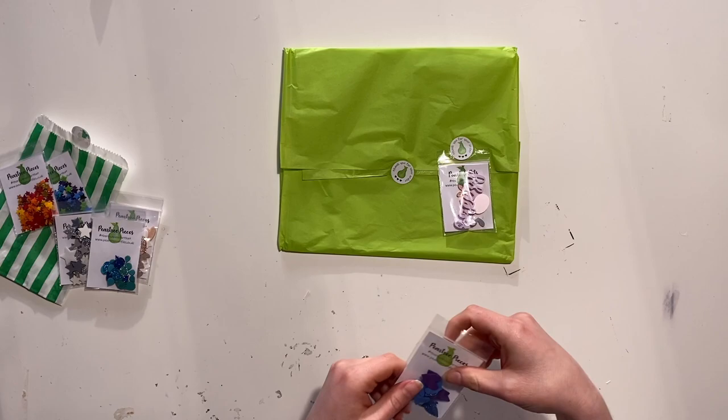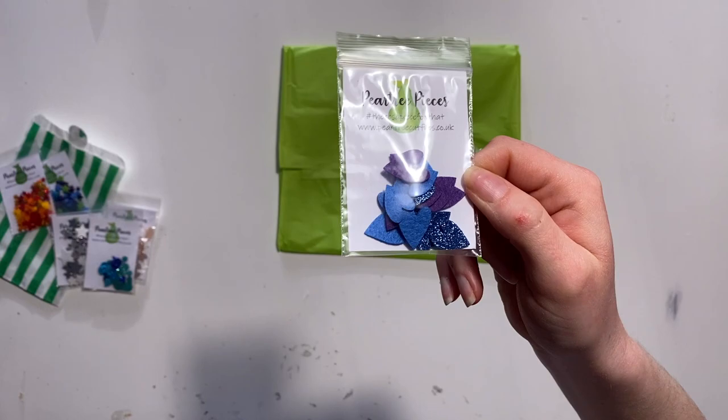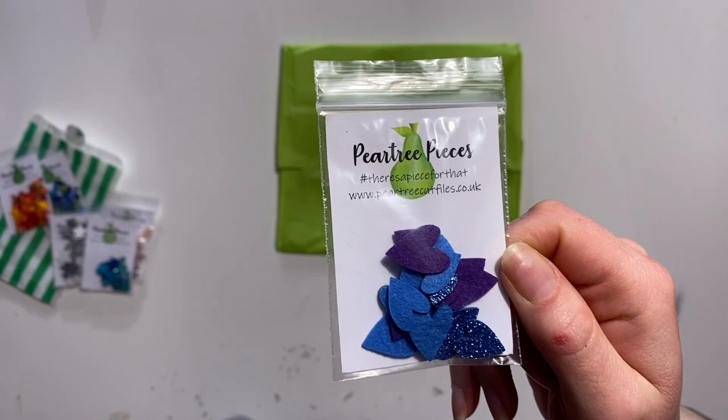Next we have — I think this one was called Elliot's Galaxy. It's another one I've had my eye on for a little while. I just love the deep blues and purples in that one.